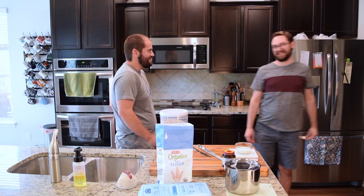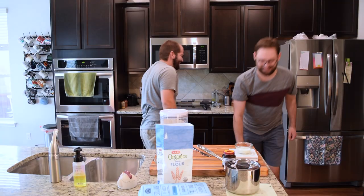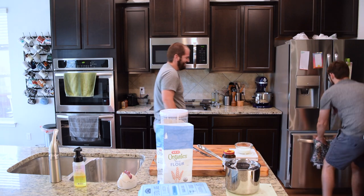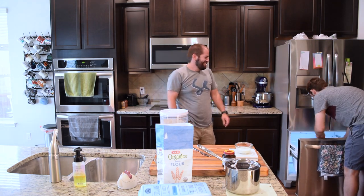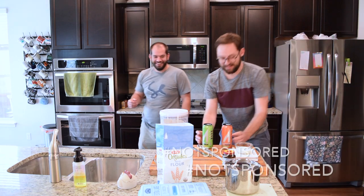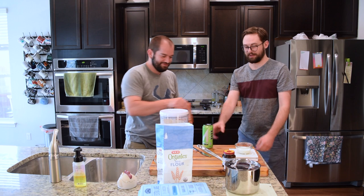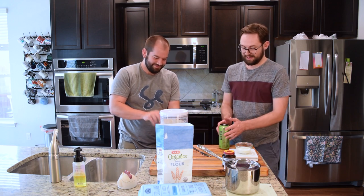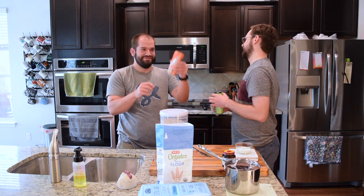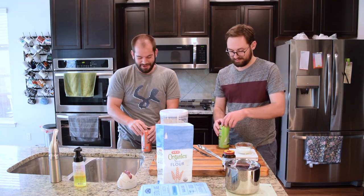You know what that means — energy drink rave! This video not sponsored by energy drinks. Not sponsored. We're going to wait until they're probably going to blow up. It's 6:30 and we're just starting, so we need energy drinks. This is going to go a long time.